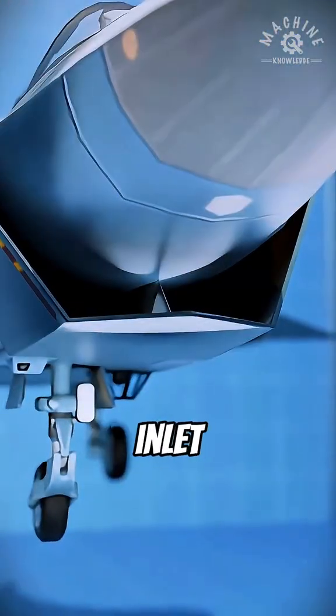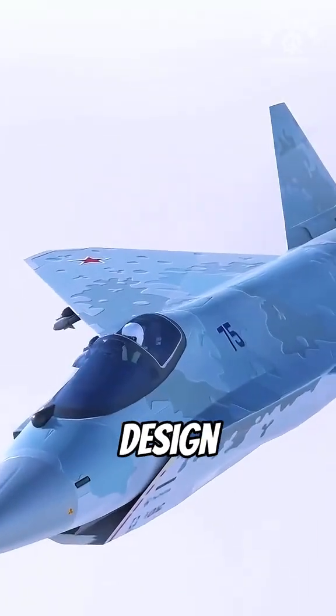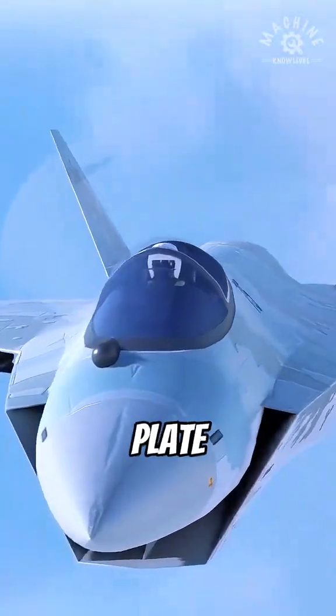Do you know the diverterless supersonic inlet? Many people have heard the name but don't know why it matters. It is an inlet design that does not use a traditional splitter plate.